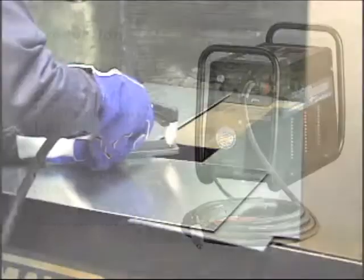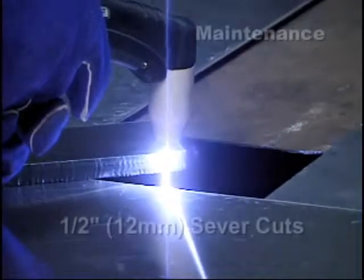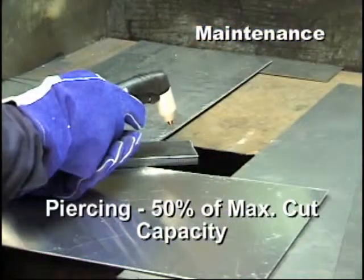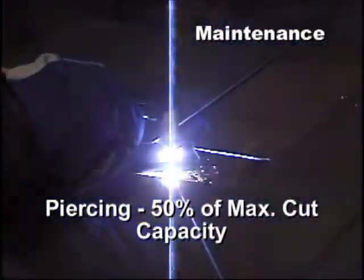Customers performing maintenance tasks can cut 1.5 inch, or 12 millimeter material, and return a quality cut with severe cuts above 1.5 inch, or 12 millimeters, in most instances. Piercing capacity is normally 50% of the maximum cut capacity.